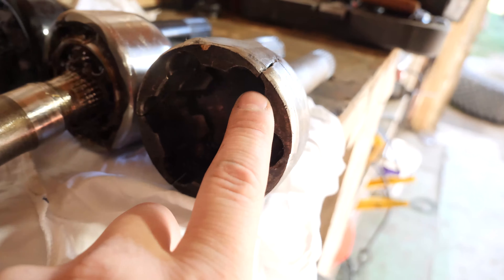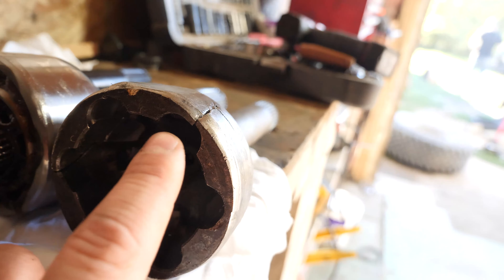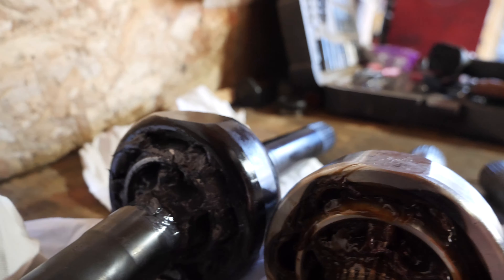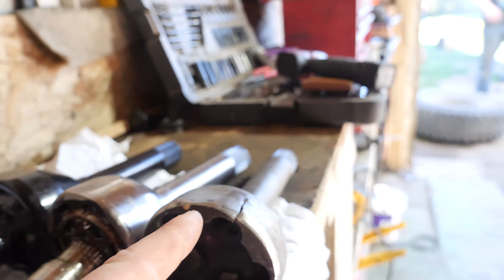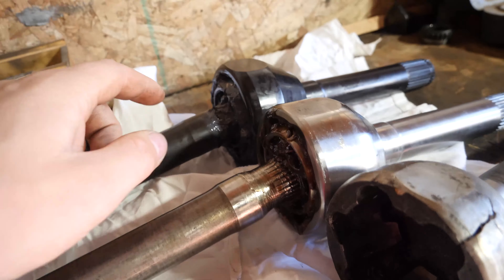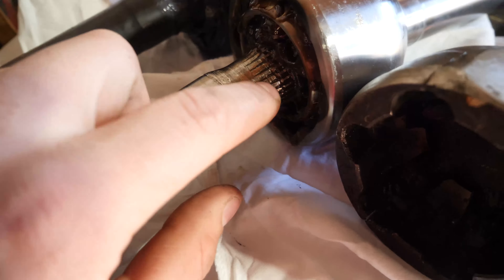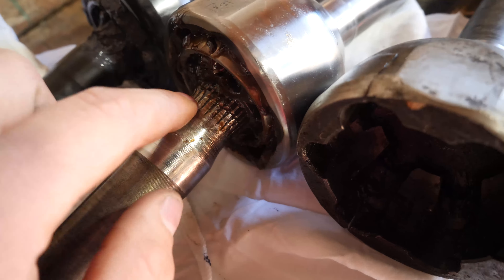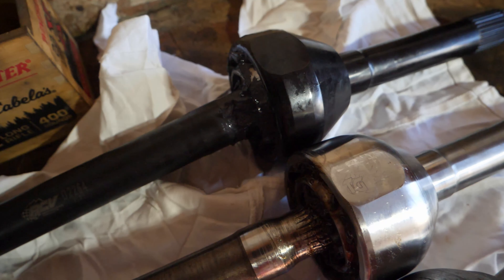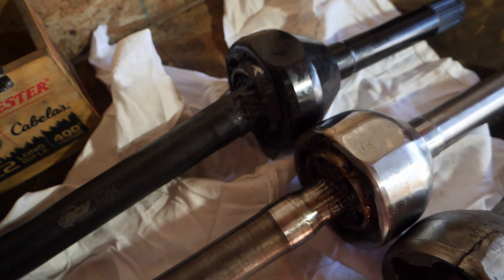I've only got a blown-up stock one, but you get a pretty good idea. Look how thin the edge of the cups are on the stock one versus the Trail Gear one versus the RCV — it just gets beefier down the line. One of the big differences between the RCV and the 27-spline chromoly end is how thin the shaft is. The 27-spline necks down to go inside the Birfield, whereas on the new RCV shaft, it actually doesn't neck down going into the Birfield — it stays 30-spline all the way through.